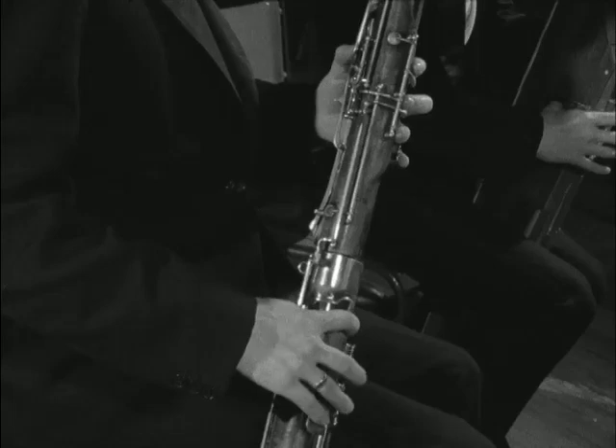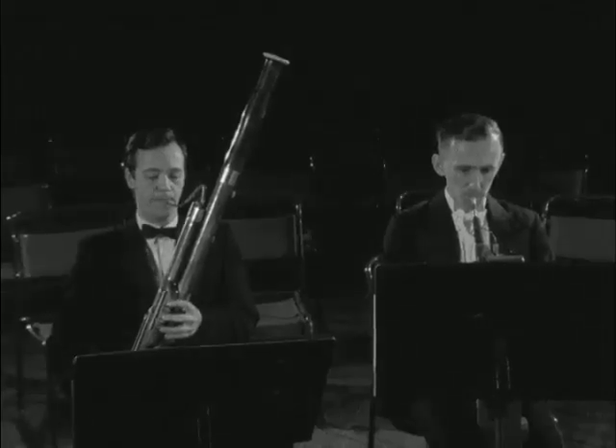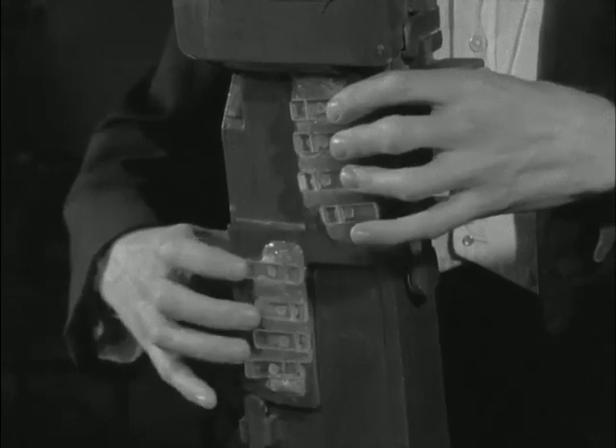To play a bassoon, the hands must range over more than six feet of the instrument to reach the 24 note holes spread along its length. Mechanical levers help by stopping series of note holes simultaneously, but it's still very difficult to play.